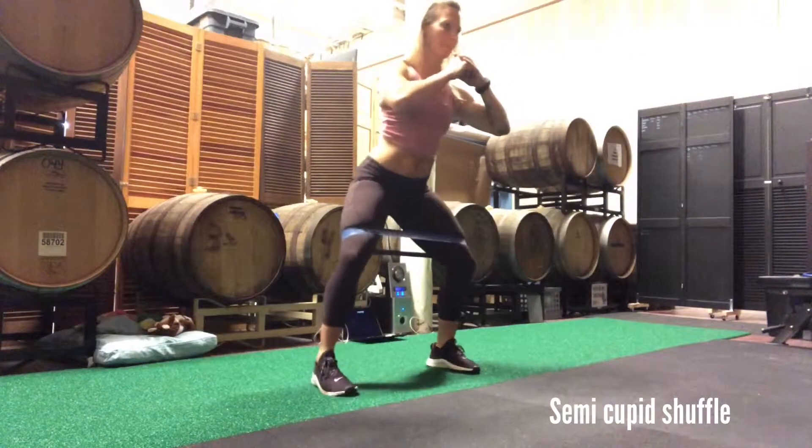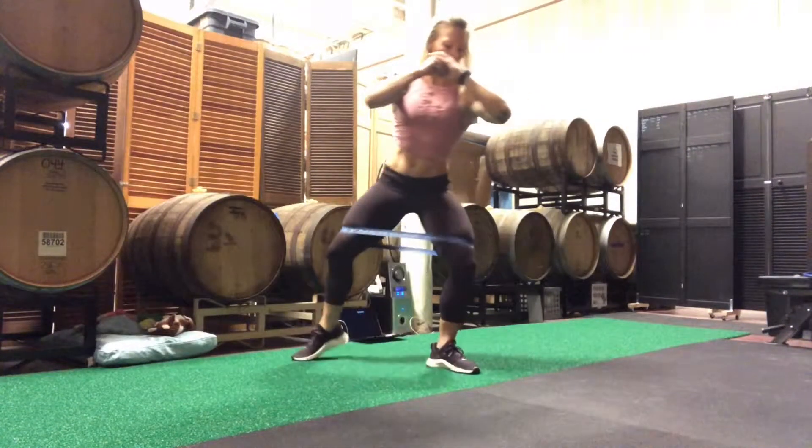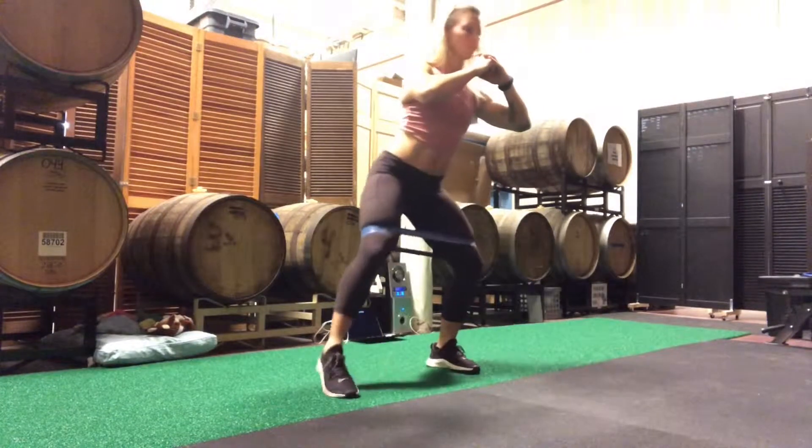Semi Cupid Shuffle. It's important in this movement to maintain an active core and a slight hip hinge.